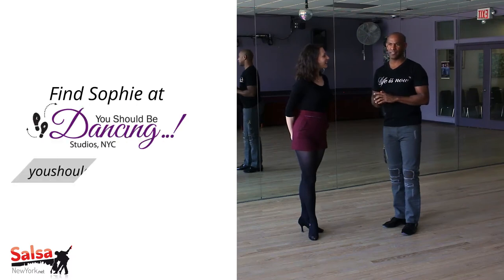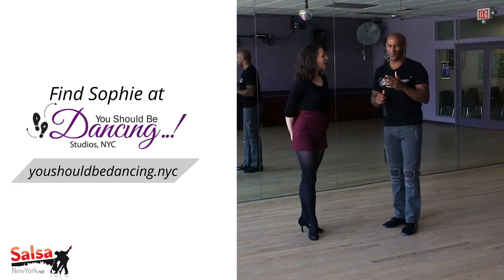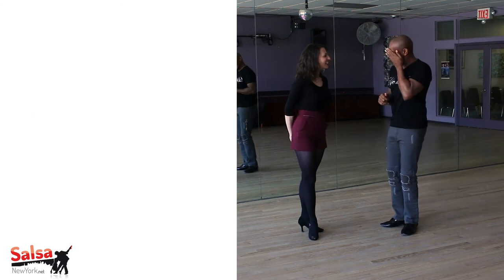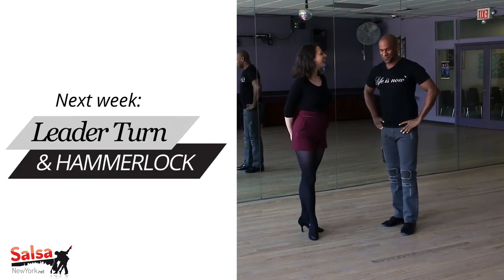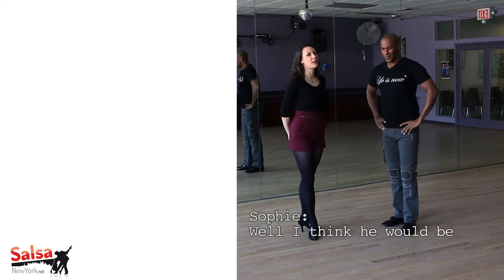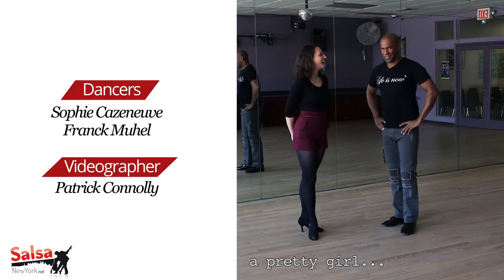Welcome to the week of the month — move of the week. To the month. I think something... it's just a camera. Not a freak off, right? I know, I know. I think it would be less stress if it wasn't a freak. Forget about it.